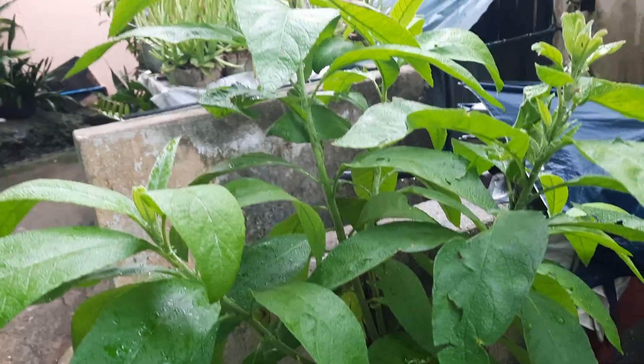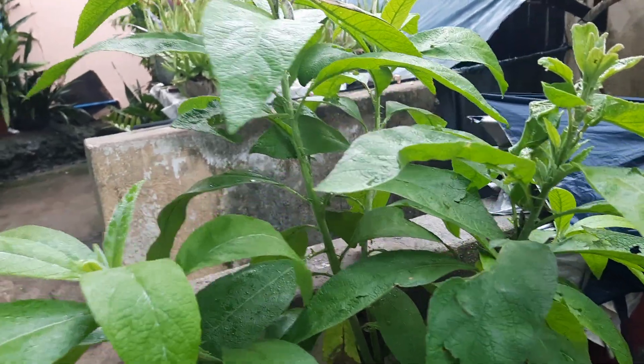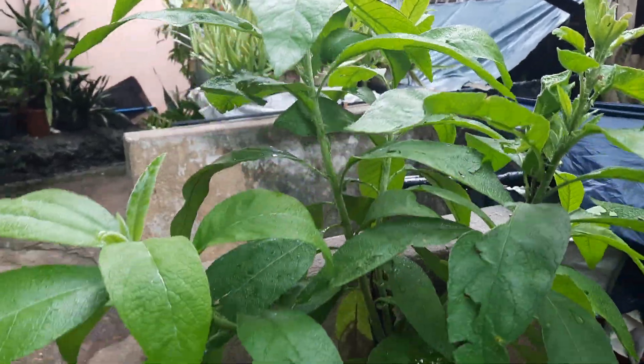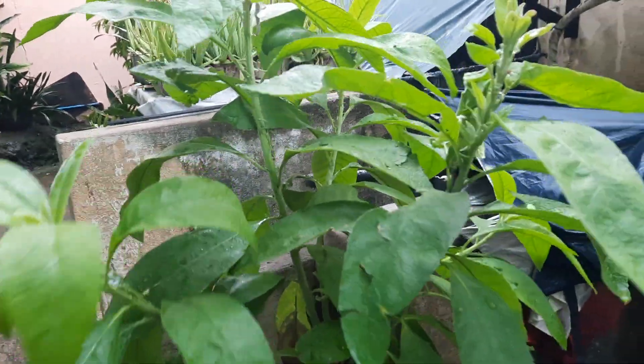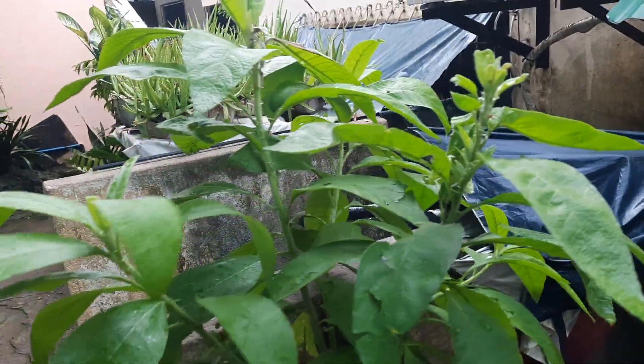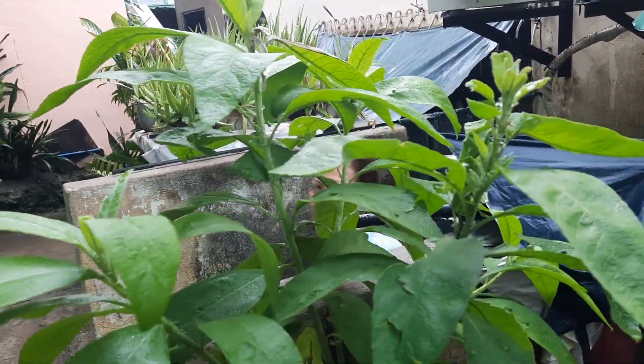This plant here is gabon or sambong. It's a bird's gift — so we have bibis, Zimmy, and Sepan. The bird gave us this gift.